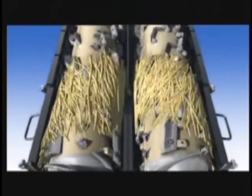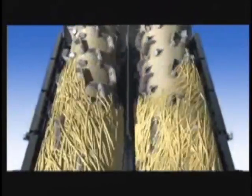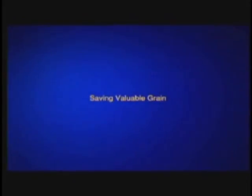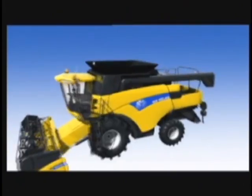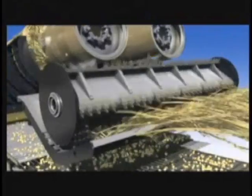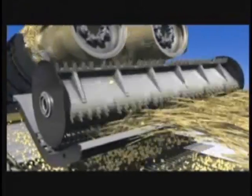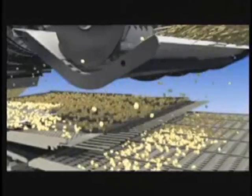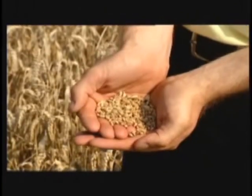The CR Twin Rotor Combine has separator fins that are segmented, spiraled, and staggered. These fins are specifically designed to assist in the separation process while preserving good quality straw. To catch every last kernel of grain, the New Holland CR Twin Rotor Combine incorporates a discharge beater and grate that separates any remaining grain from the crop mat before discharging unwanted crop residue from the machine, giving valuable grain savings.